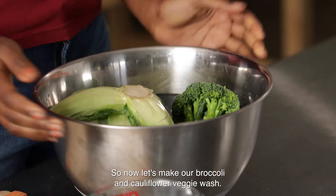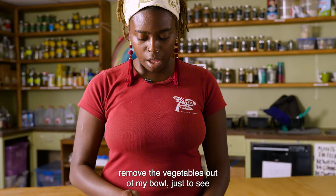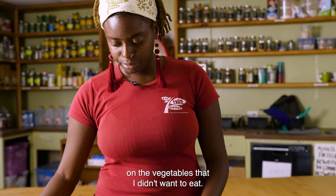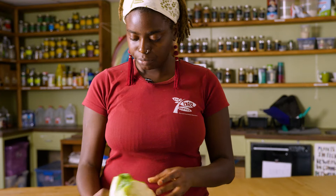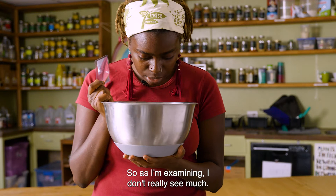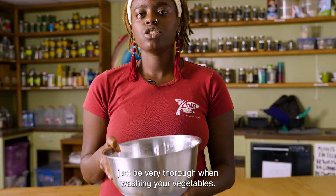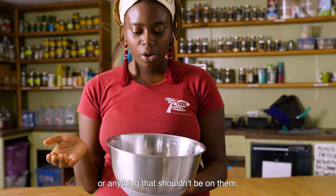We've let our veggie wash sit for about 15 minutes. I'm going to temporarily remove the vegetables out of the bowl to see if I can see anything floating or on the vegetables that I didn't want to eat. I'm going to examine the water — I see maybe one small bug at the bottom of the bowl and just some specks of dirt. It's always good to be very thorough in washing your vegetables. After you let your veggies soak and examine the water, all you need to do is thoroughly rinse your veggies off. Just because we used vinegar, you don't want them to taste like vinegar. Rinse thoroughly and then enjoy however you'd like.